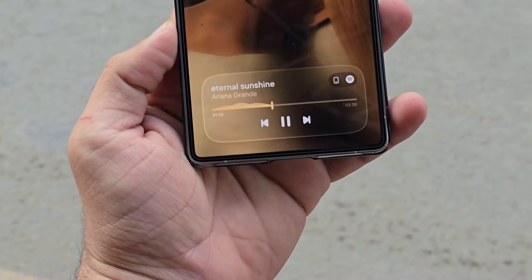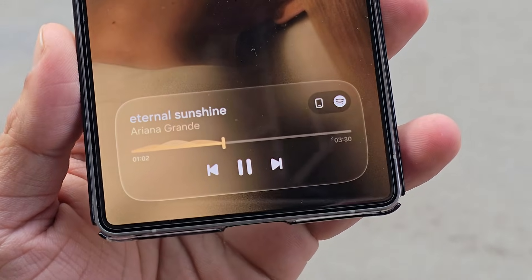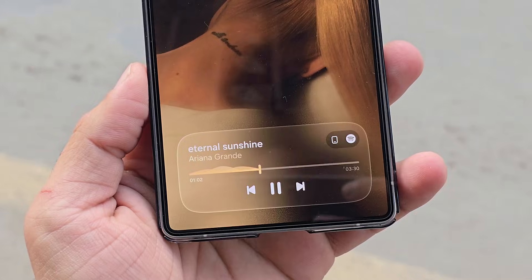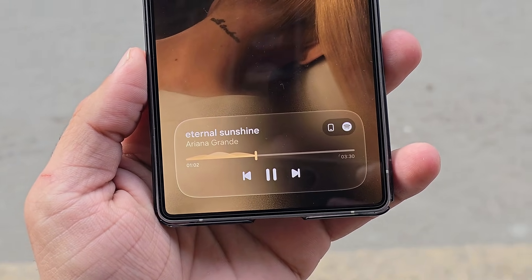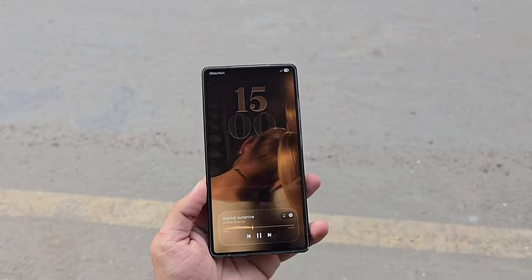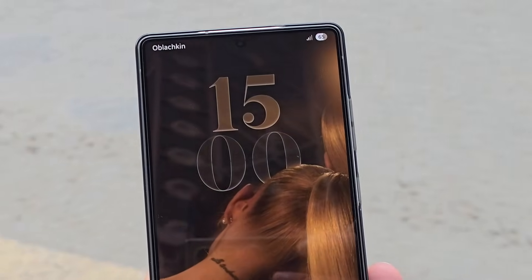So now I want to ask you: how do you feel about these glass UI concepts? Do you like this soft, transparent, and premium design language, or do you prefer Samsung's current One UI style? Let me know your thoughts in the comment section below. As always, see you in the next one. Peace out.